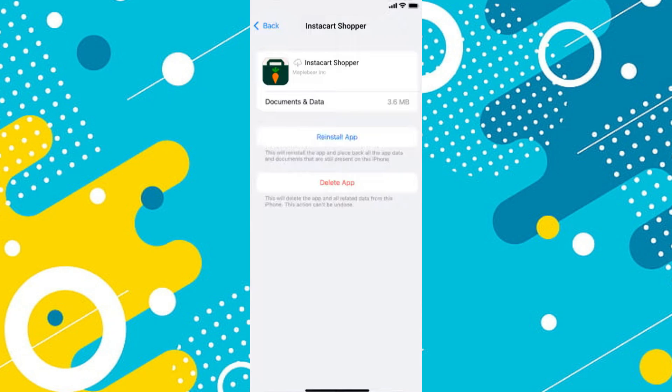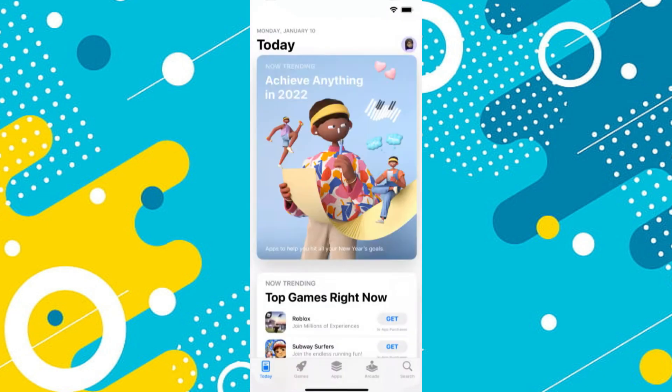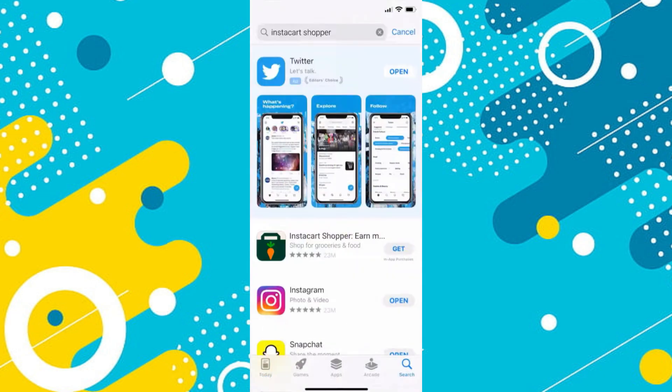After it completes, tap on the Reinstall button and check if the problem is solved. If it isn't, then tap on the Delete App button and then get back to the App Store to install a fresh new version.